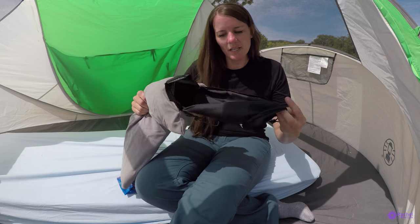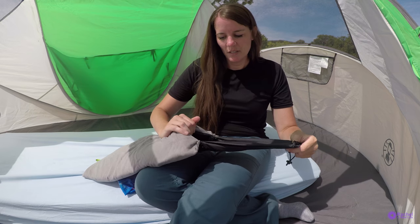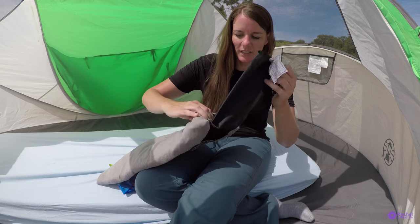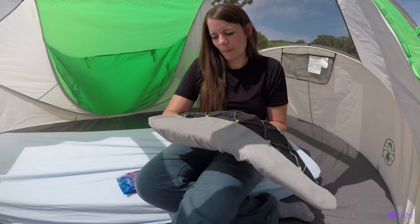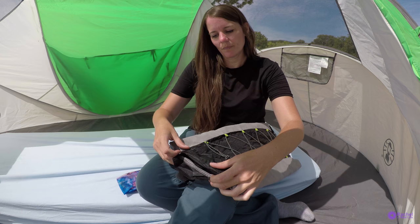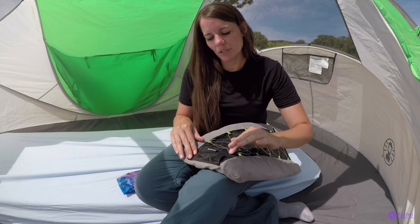This is the integrated carrying case that you just shove the pillow into, and this tucks inside. It tucks right inside there and then Velcros shut.